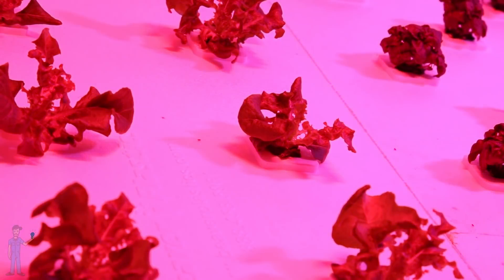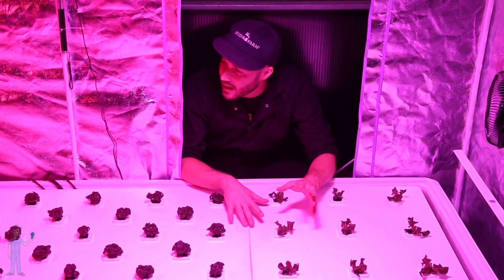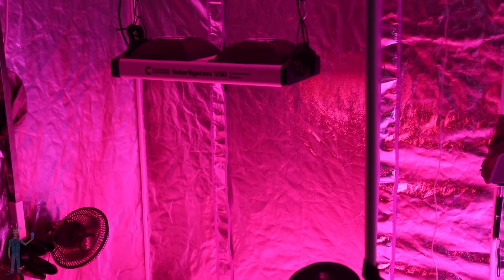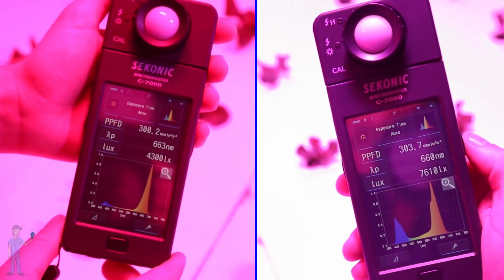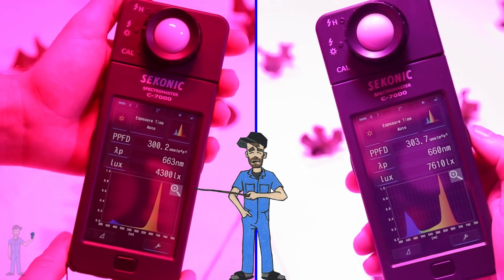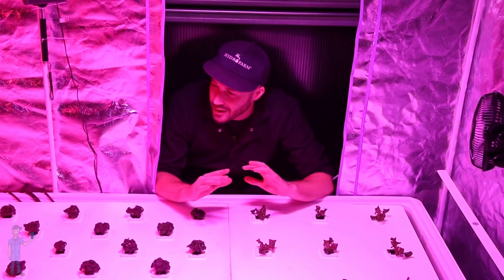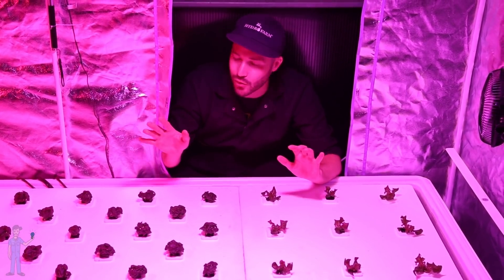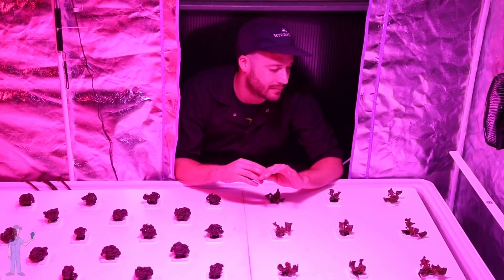So I can do what I'm doing here, where I'm giving these plants a lot of blue and some white. On this side, I'm delivering just a lot of red with a little bit of blue, just so they'll have normal growth. I don't want to go all red or else they might get a little weird. So we can have a good comparison of what it looks like to have a blue-heavy versus a red-heavy spectrum. Both of these sides are at the same light intensity, so intensity is not a factor — it's purely a spectrum showcase.